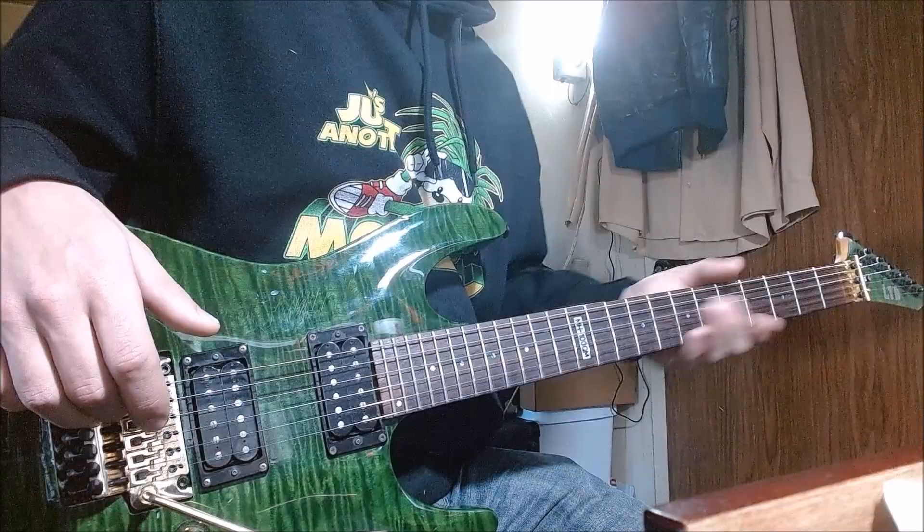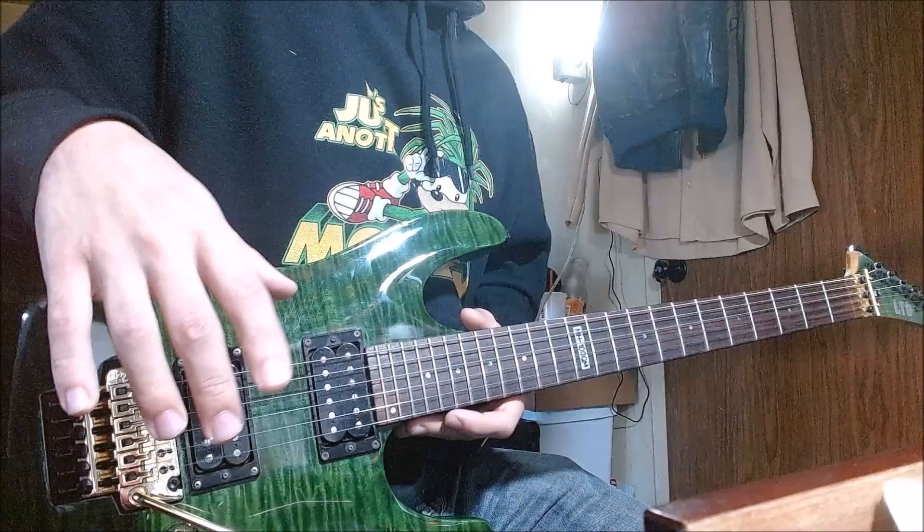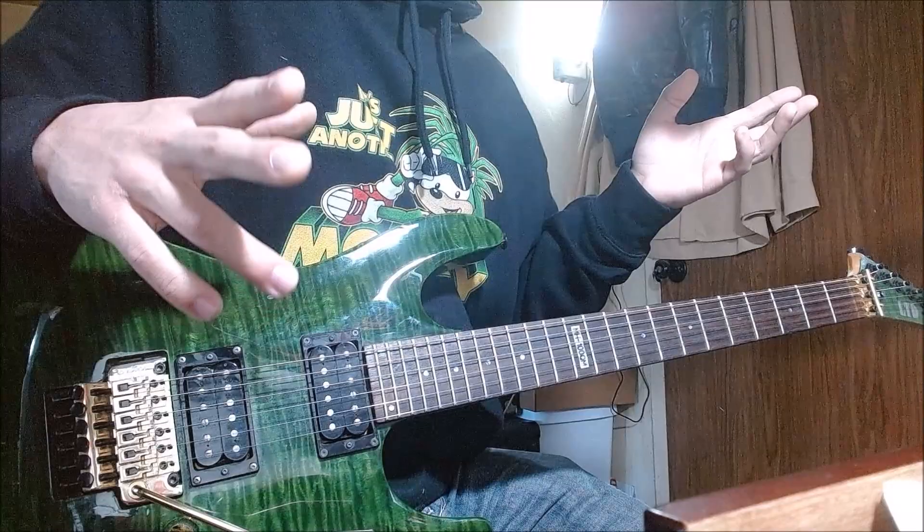One day, I want this guitar in Jun Tsunoe's hands, so maybe he'll play a song and just fiddle with it. When that day comes, that'll just be amazing. But for now, we're going to focus on the Jun Tsunoe tones, doing this under a budget, and much more.